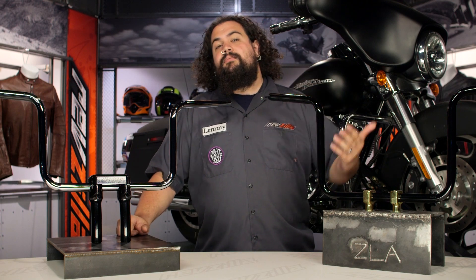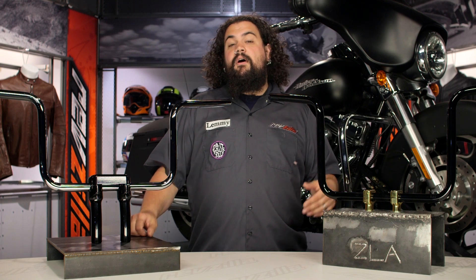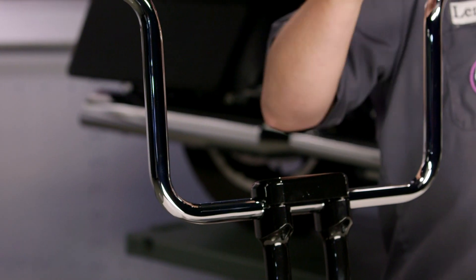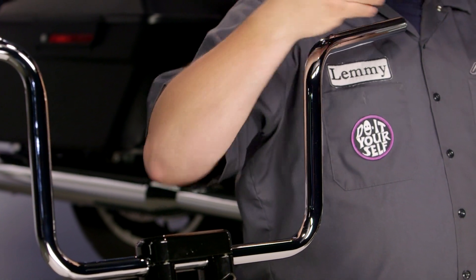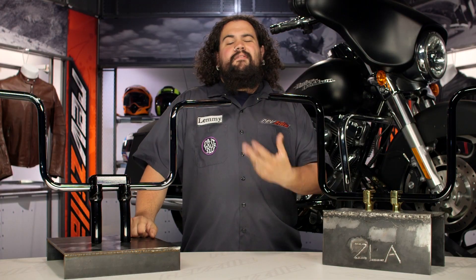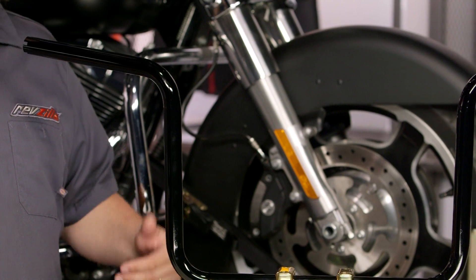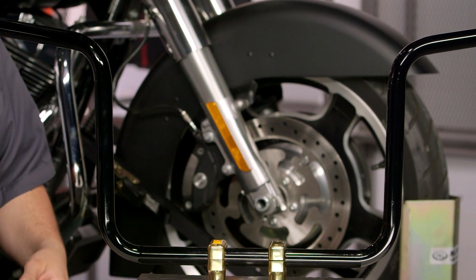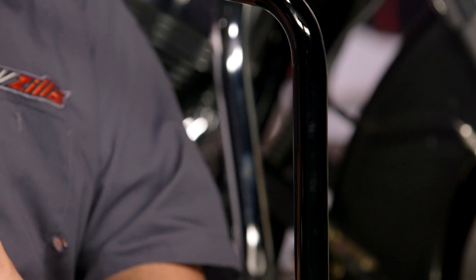The Ergo comes in three flavors. There is the standard Ergo Bar, which just decreases that sweep a little bit. They also offer the Up Bars and the Back Bars. The Up Bars, for you taller folks, allow you to push forward a little bit without that crazy weird wrist angle — giving you just a little bit more room on the bike. Coupling those up with a different seat and possibly some different floorboards can get you the room you need. Similarly, those Back Bars allow shorter riders to reduce the reach on the motorcycle. Couple a set of Ergo Back Bars with a seat that moves you farther up the tank and shorter riders should find the touring bike more comfortable.